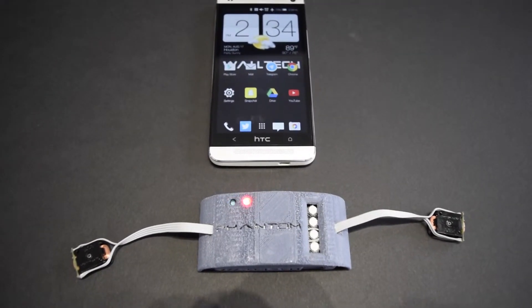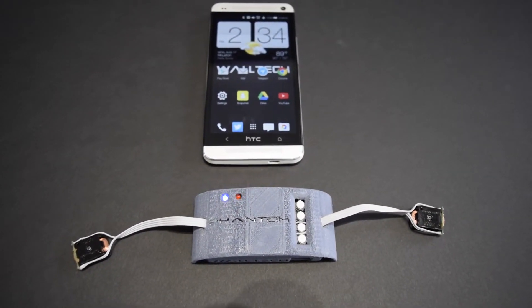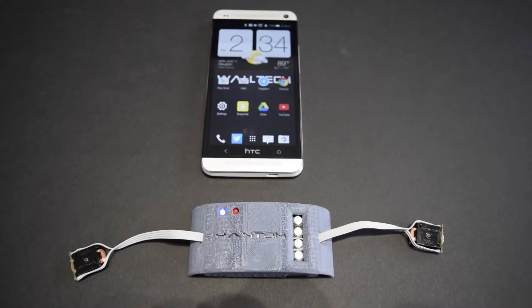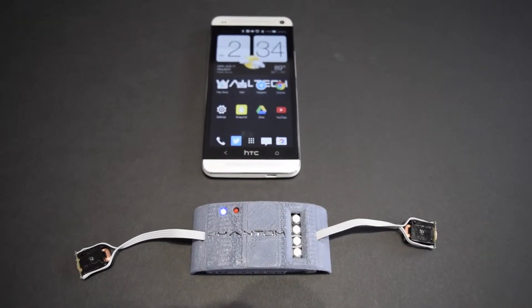Hello, my name is John Wall and this is my bone conduction headset for Walltech, the Phantom. Right now it's connectable to my phone over Bluetooth, so either I can pair over NFC by tapping the case of the device, or I can search in my Bluetooth settings and find Walltech Phantom 2 with a custom name.